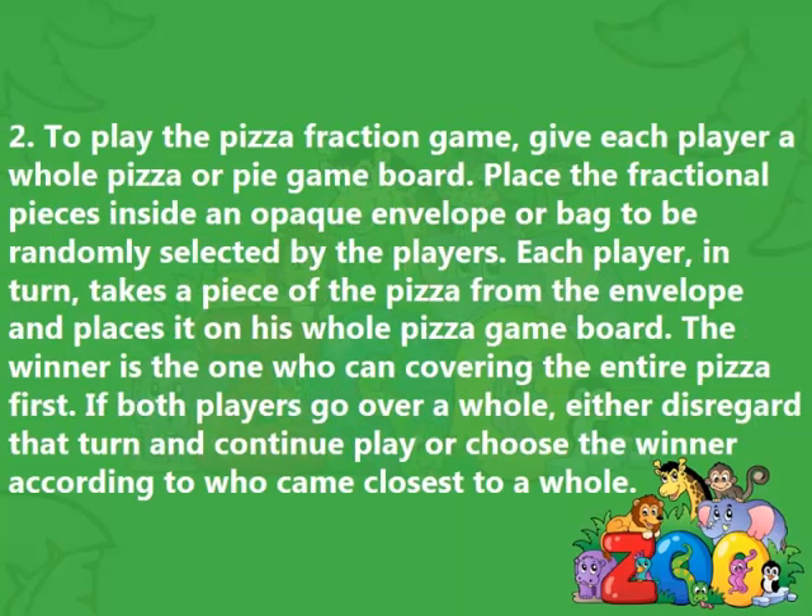2. To play the pizza fraction game, give each player a whole pizza or pie game board. Place the fractional pieces inside an opaque envelope or bag to be randomly selected by the players. Each player, in turn, takes a piece of the pizza from the envelope and places it on their whole pizza game board. The winner is the one who can cover the entire pizza first. If both players go over a whole, either disregard that turn and continue play, or choose the winner according to who came closest to a whole.